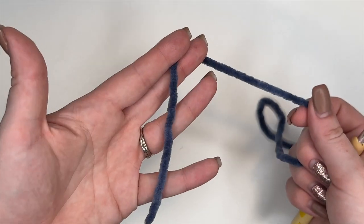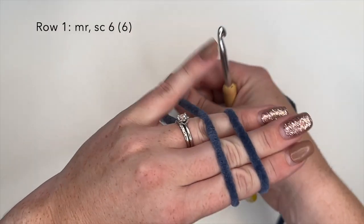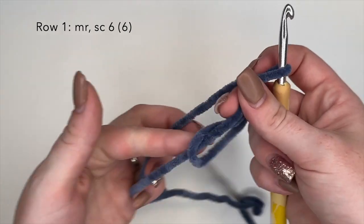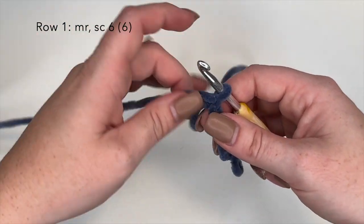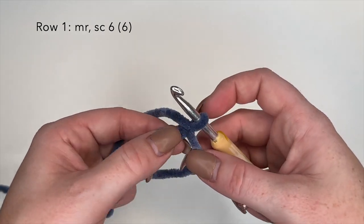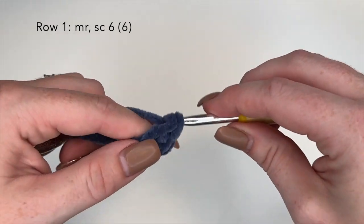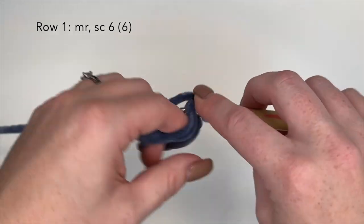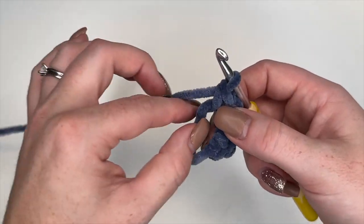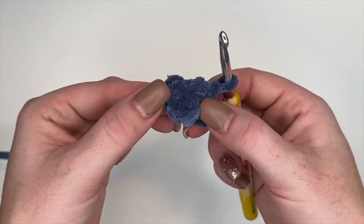To begin, we're going to take our color A yarn — for me that's my blue — and we're going to start off with a magic ring. Wrap your yarn around; if you need a more in-depth tutorial on how I do my magic ring, I will link a video for you. Once we have our magic ring, we're going to place 6 single crochets inside the ring, then pull our end to close off the ring. That is round 1 completed.